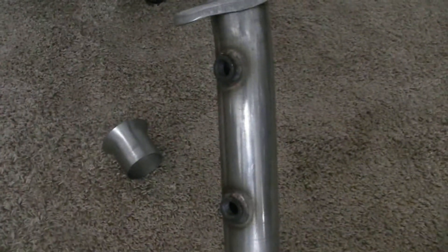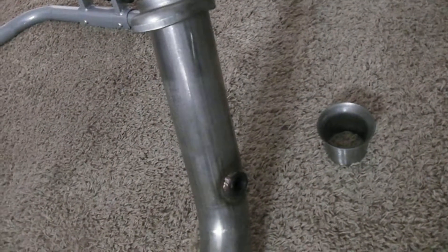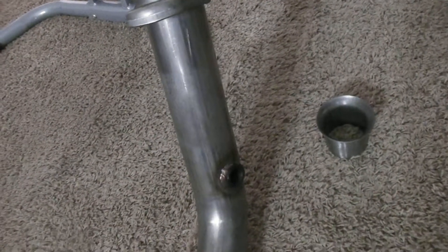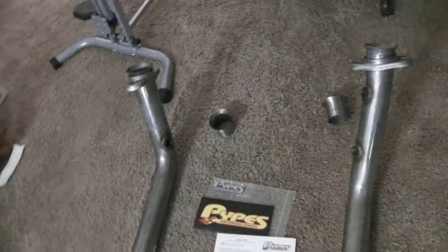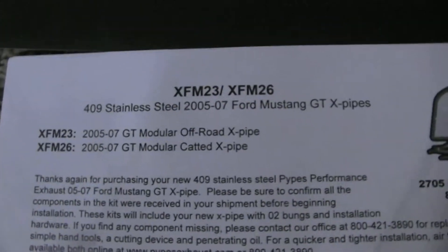It doesn't have catalytic converters. On the passenger side it's got two spots for your oxygen sensors, and on the driver side there's one oxygen sensor bung — the other one is up in the exhaust manifold. These will connect right up to your exhaust manifolds.